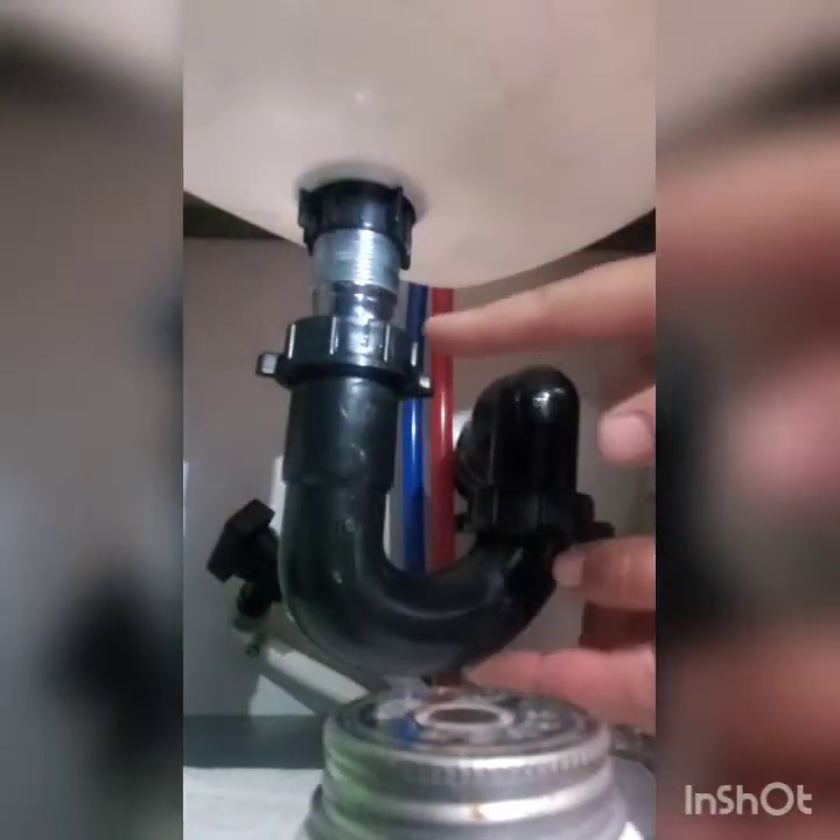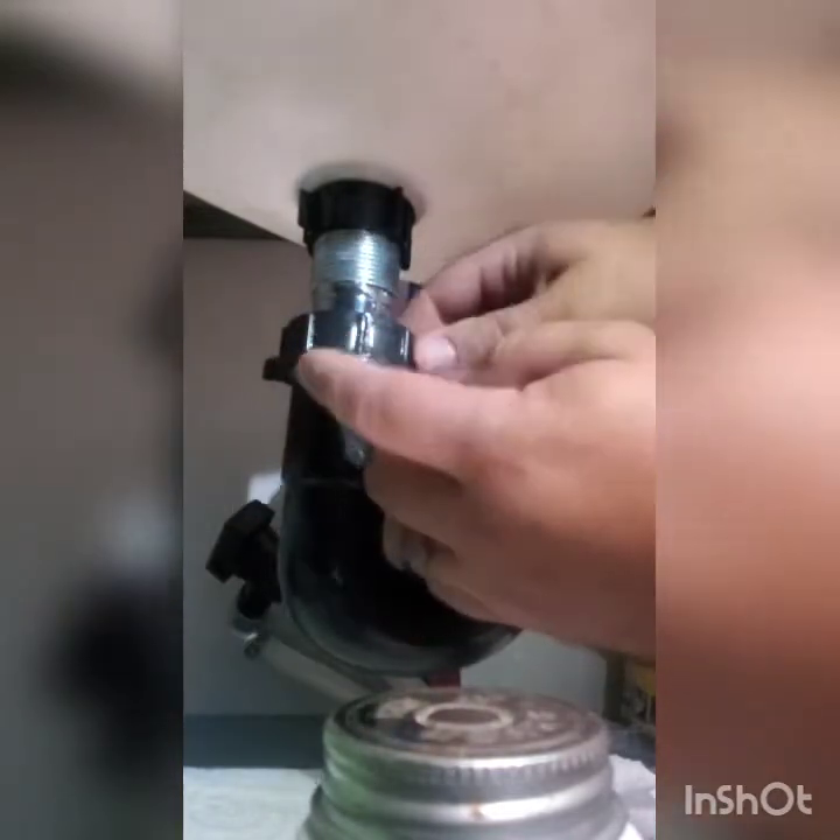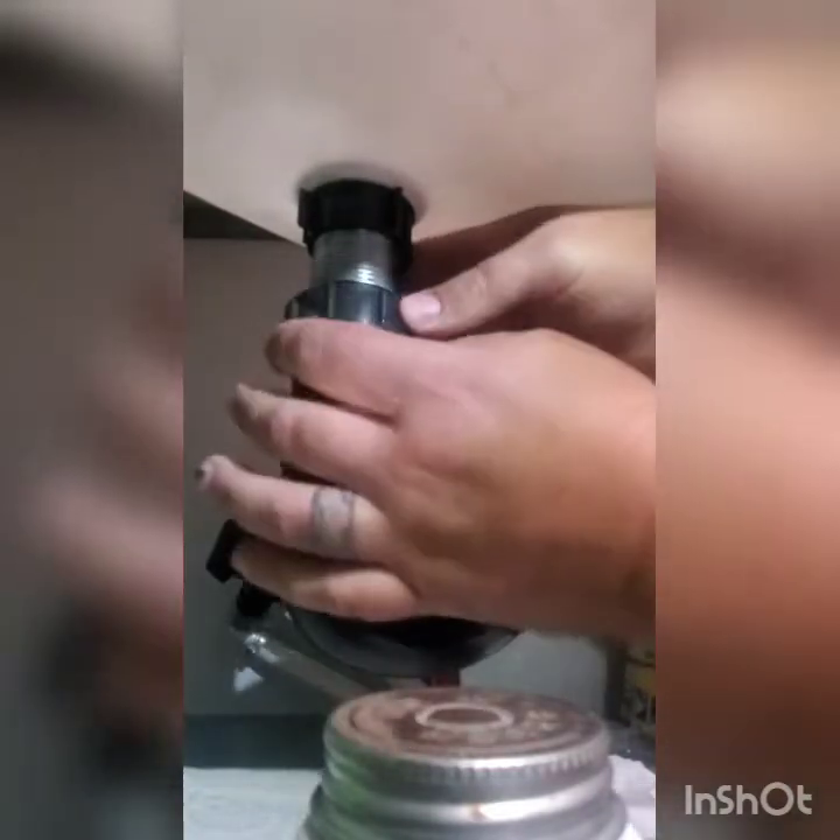Alright, I wanted to make a quick video to show you how to fix a leaking P-trap. So we've got a little bit of water coming out right here. That's because this seal here is not sealing well into this threaded point.